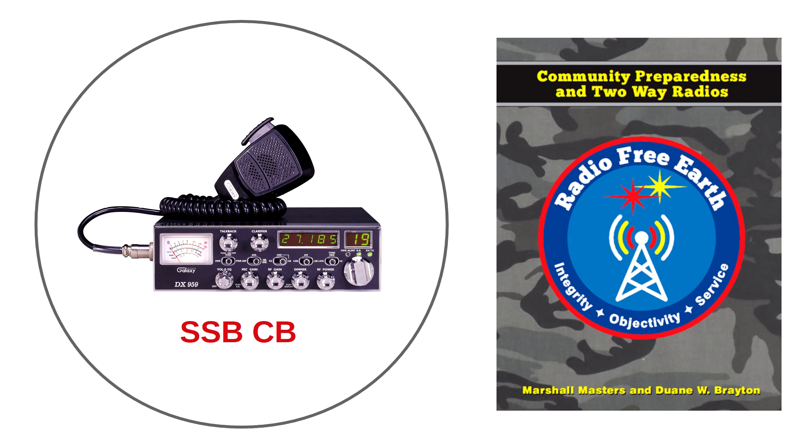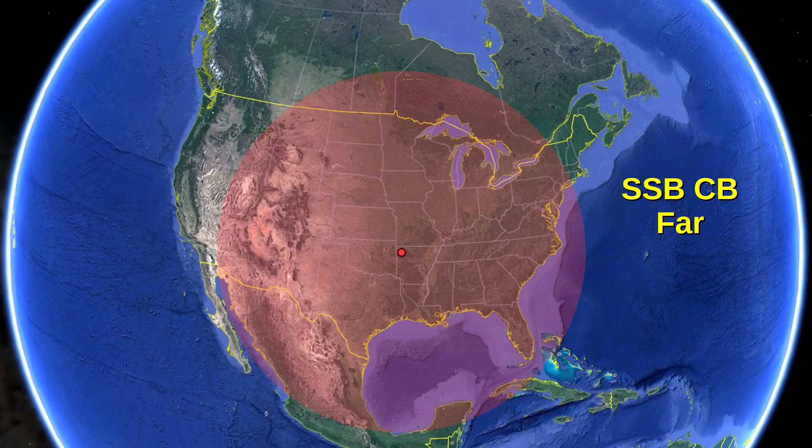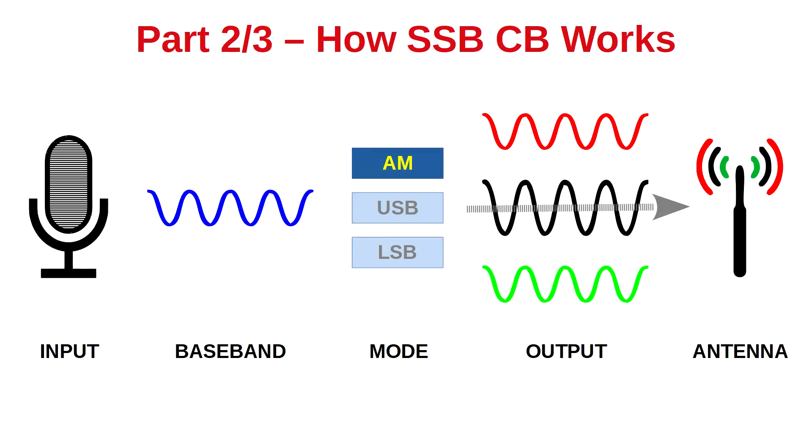The driving criteria for this choice is range. With both CB and single sideband CB, you have near range communications. But only with single sideband CB do you have far range communications, which we explained in the second part of this series: how single sideband CB works.